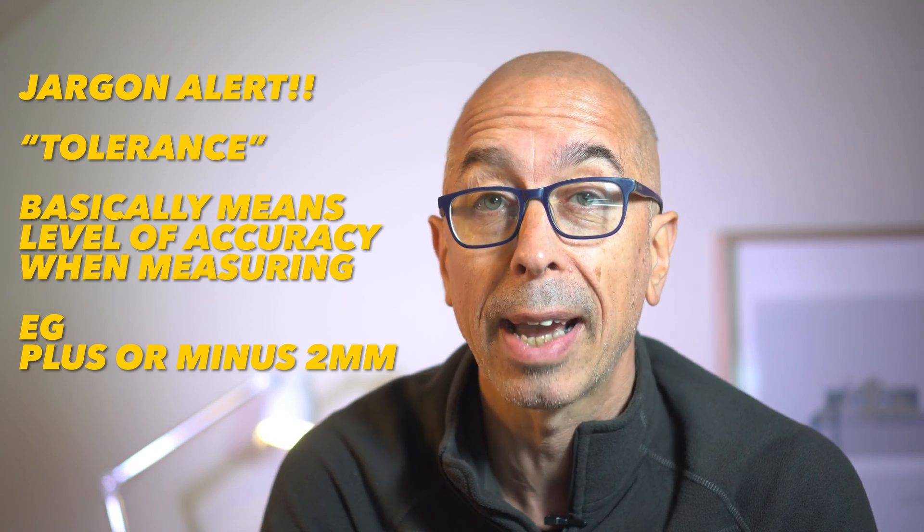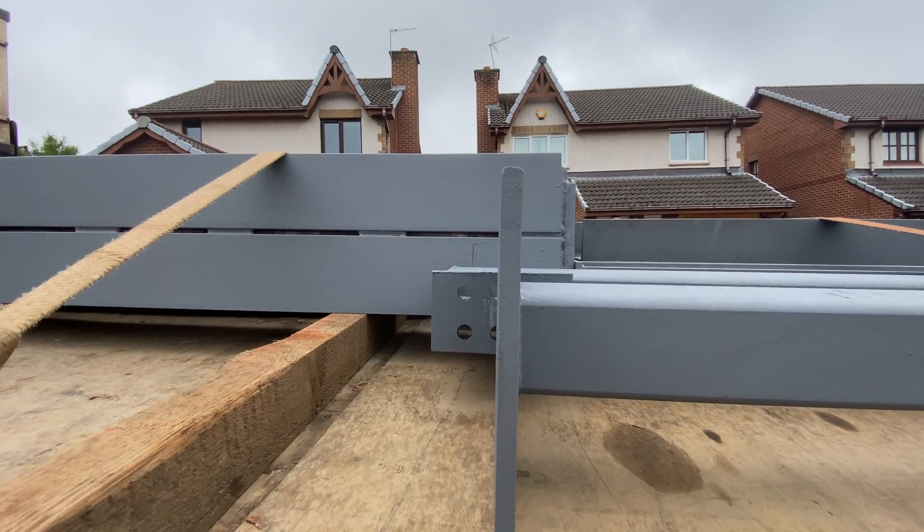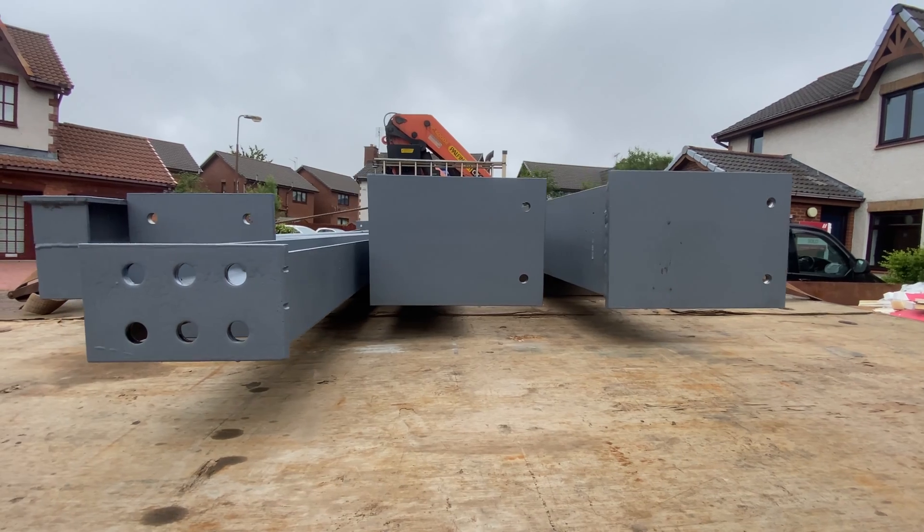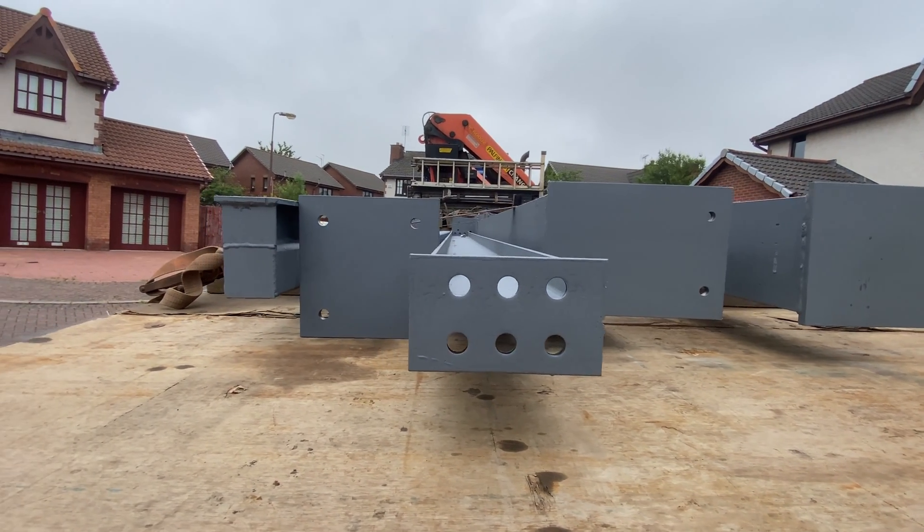In the next video I will show you how I actually installed all of this steel work — a few ups and downs in the process. I'll let you see a time-lapse of it. In the meantime it would help me if you gave me a thumbs up. Thanks for watching and I'll see you next time.